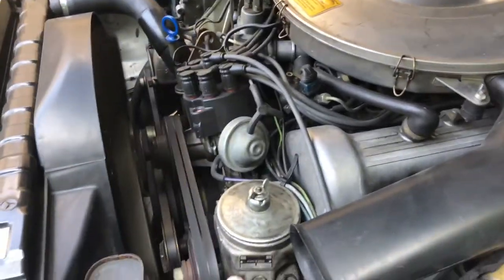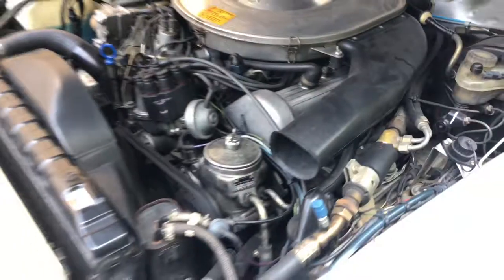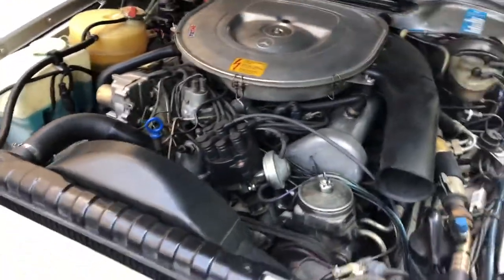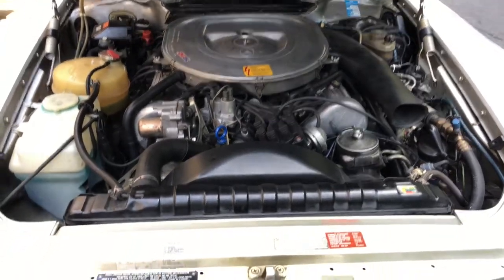Pulleys look nice and straight. Power steering fluid — I've got a still photo of that, but that fluid's pretty dark too. So as part of a maintenance checkup, it's something you'll want to replace at some point.